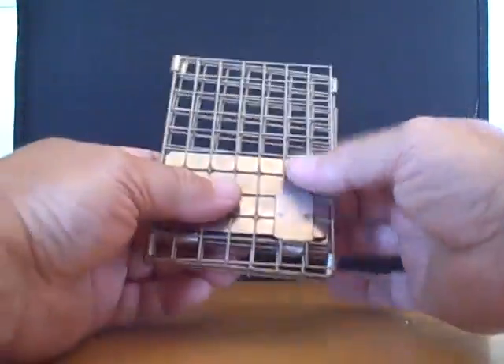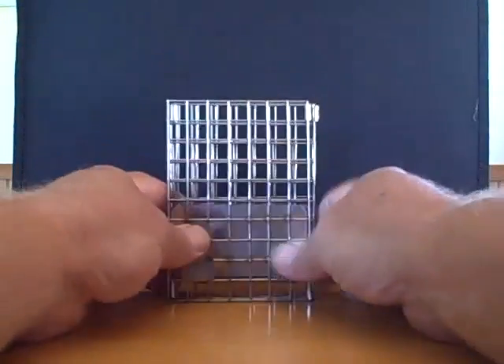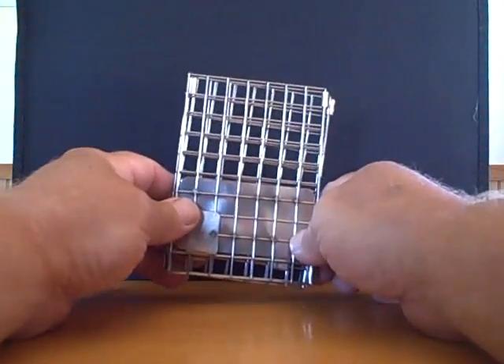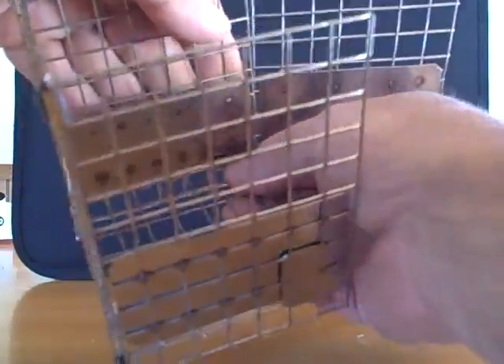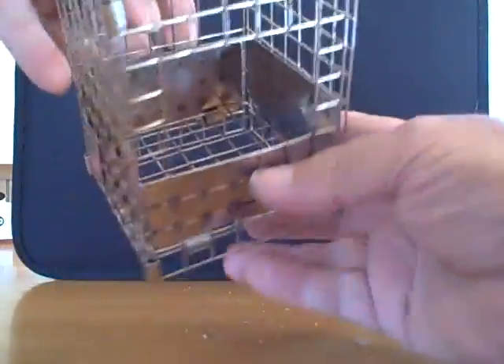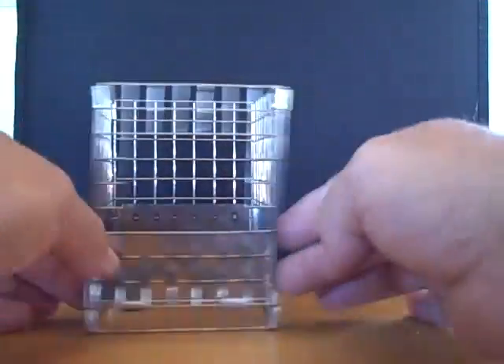Dirty face to face — fold it. So you're touching the outside portion of the stove, keeping the cleaner part on the outside. The assembly snaps in place — snaps in place — and then the fourth one comes on the inside. And there you go.